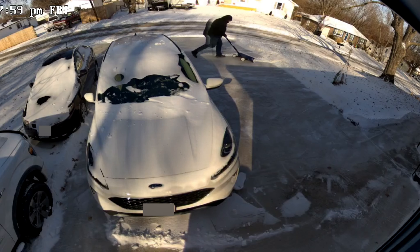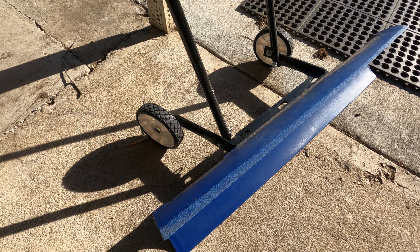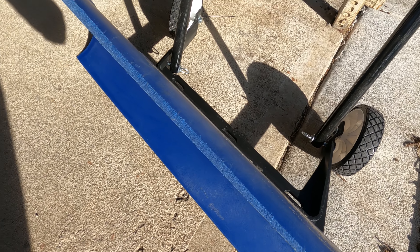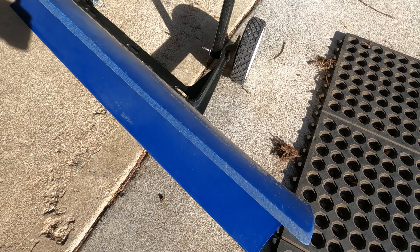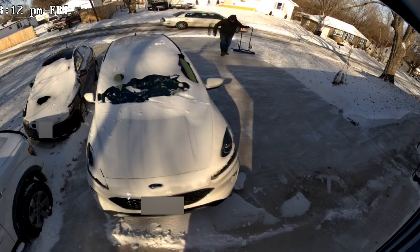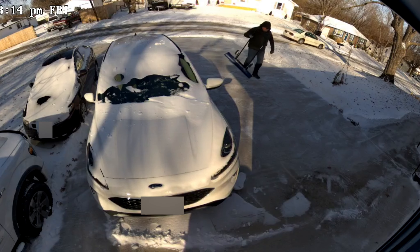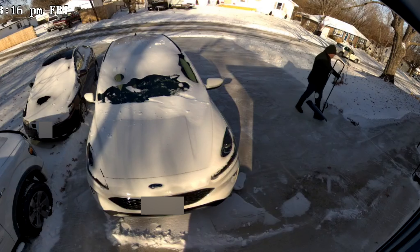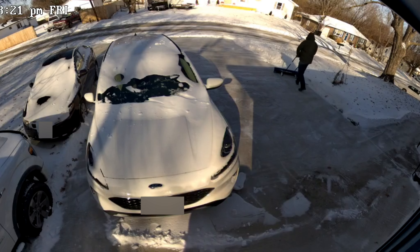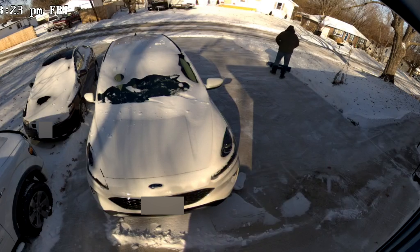I'm telling you, these things do work. As you can see I've been using this for a couple years — you might be able to see on the top of that blade, because sometimes that's the bottom of the blade, it does wear. But I've been using it a couple years and I think I'll get another couple years out of it probably at least. They're a little bit pricey, but it sure saves the back and you can get it done a lot quicker than with the shovel.